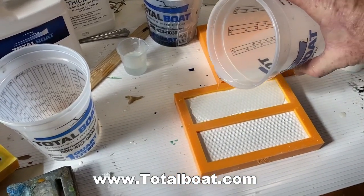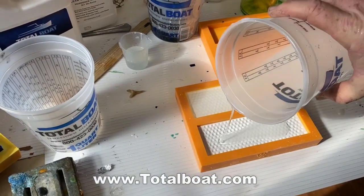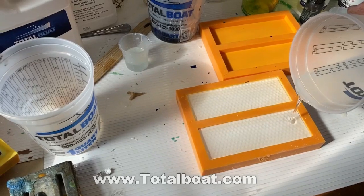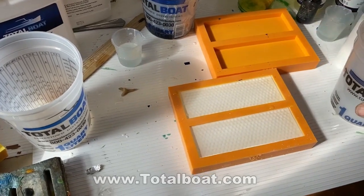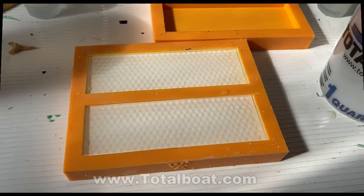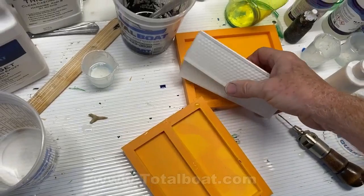I didn't want the finished knife to have divots that would hold dirt — I want this to be a daily use knife. So I went back to the Total Boat thick set resin. It's three parts resin to one part hardener. You mix it slowly for five minutes. It's a very thin resin that takes a long time to cure, which allows plenty of time for bubbles to reach the surface, so you usually end up with beautiful castings.